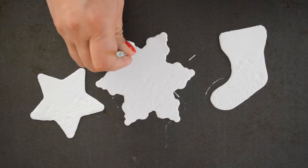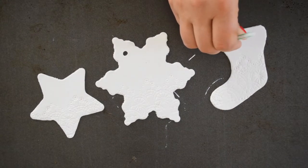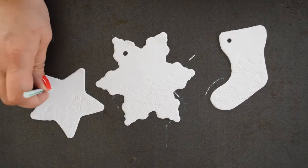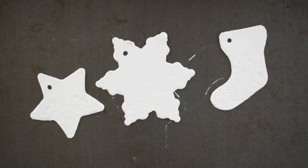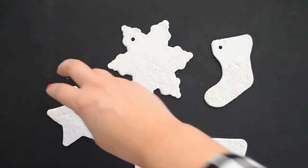Use a drinking straw to create a small hole at the top of each ornament. Transfer the ornaments to a baking sheet and bake them according to the directions on your package of clay.